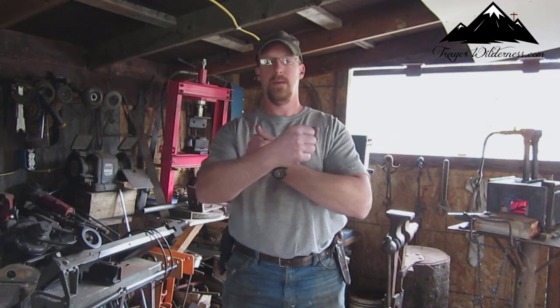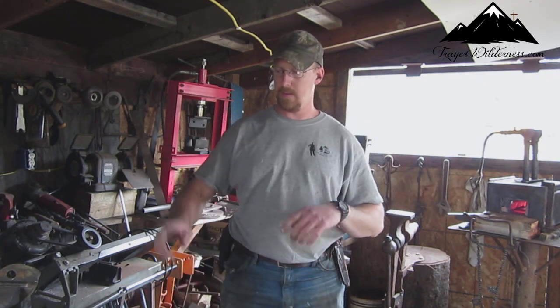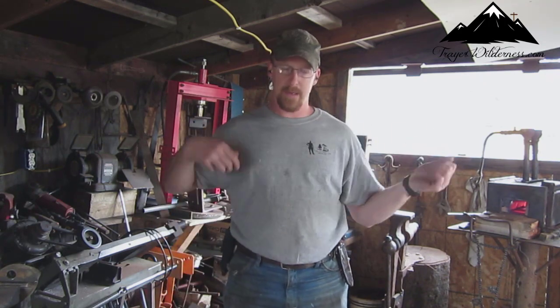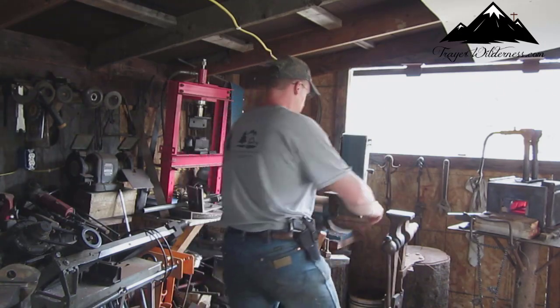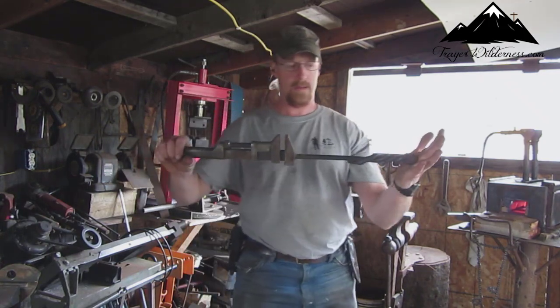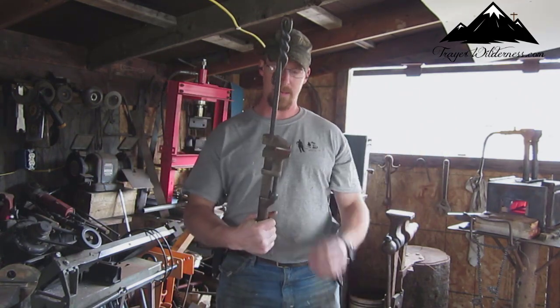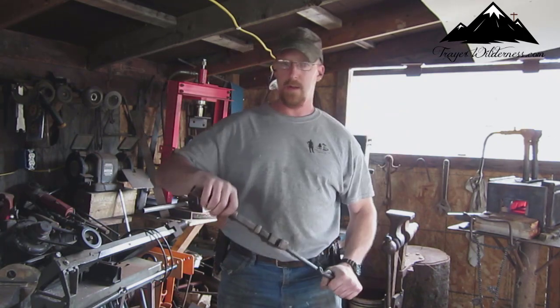So I was out here working on something. I was trying to come up with something that I could use to make my twists after they come out of the forge, go into my vise, and twist them quickly. I have this...